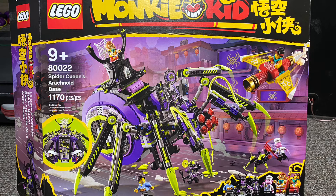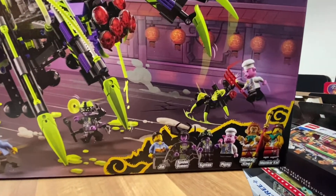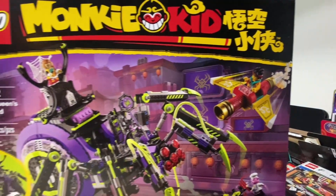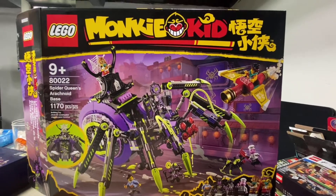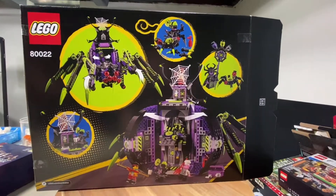This week I am going to be reviewing a set from the Monkey Kid theme — it is the Spider Queen's Arachnoid Base. It has 1,170 pieces, set number 80022, and this is my first set from the Monkey Kid series.